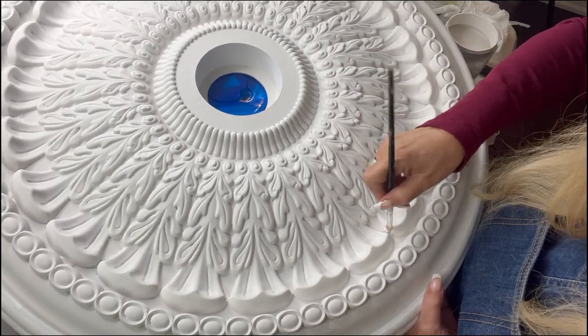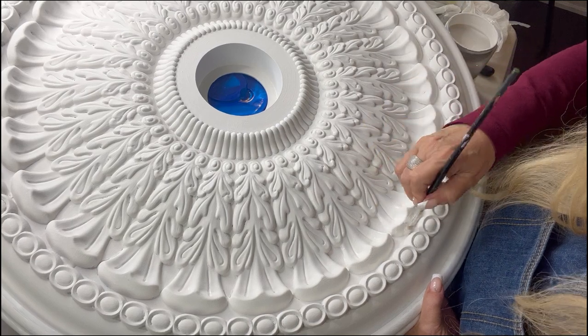Now you can get these medallions with not so much detail like this one — this one was a deal, and I really like the pattern.